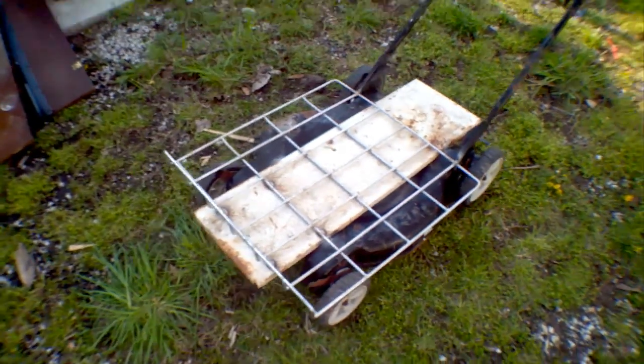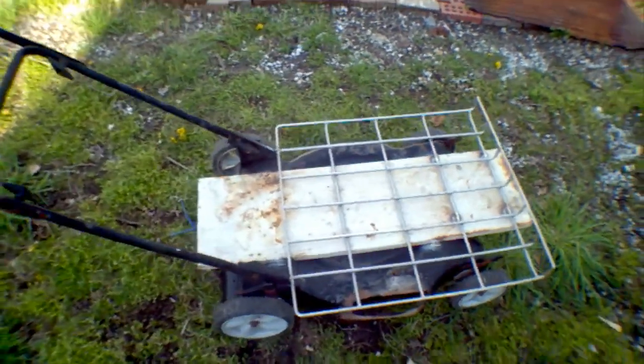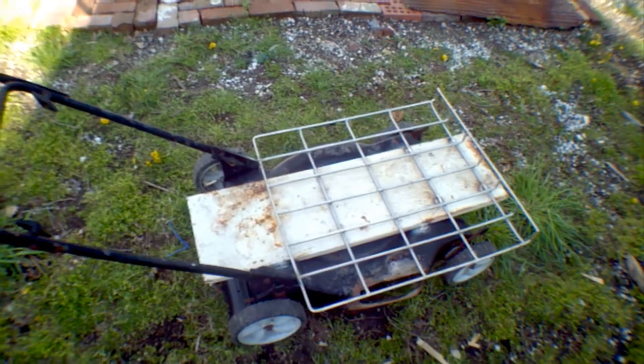And so there it is. That's how I made a cart out of a lawnmower deck. Should come in handy quite a bit.